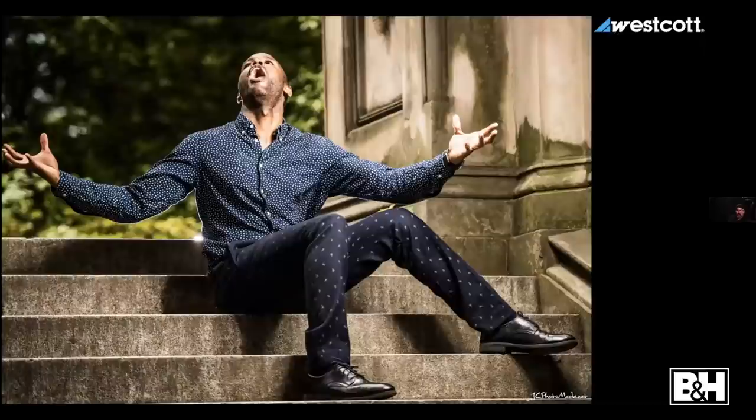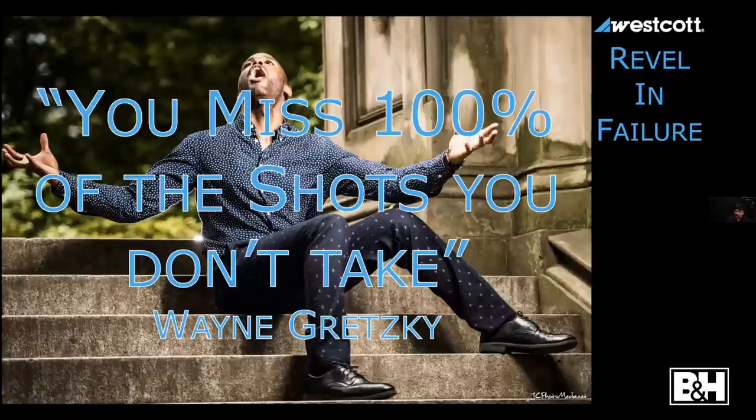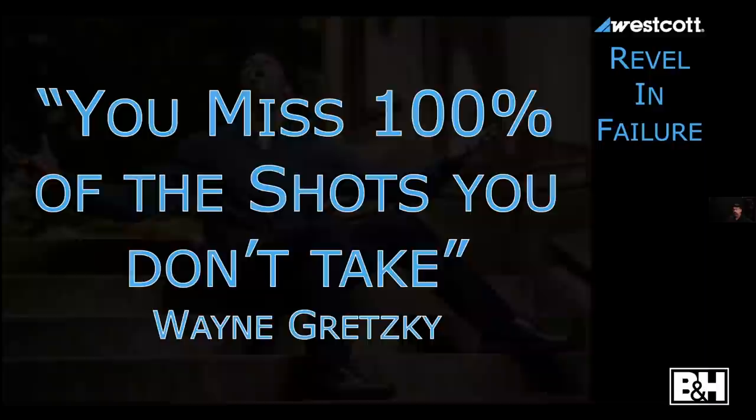Revel in failure. Don't be scared to make mistakes. You're going to miss 100% of the shots you don't take. Have your light with you, have your camera with you. If you're not carrying your camera, you're just another person standing around staring at stuff. If you don't have your lights, you're at the mercy of available light. Bring a strobe — an FJ80, an FJ200, something. Have something that helps you control, aim, add, or take away light.